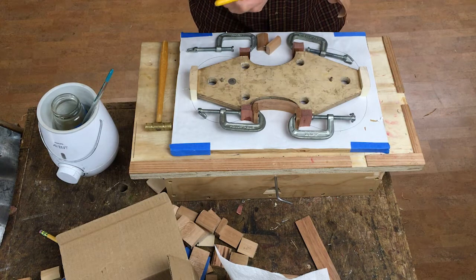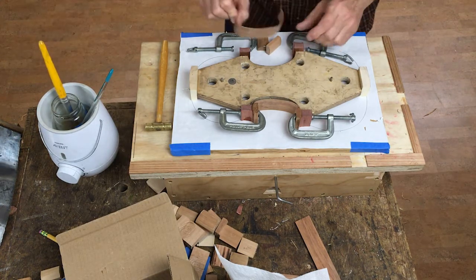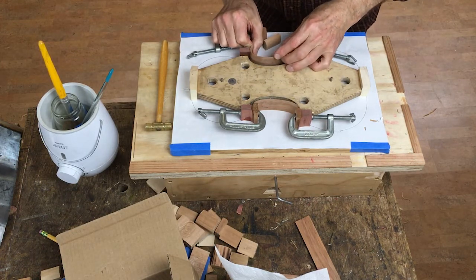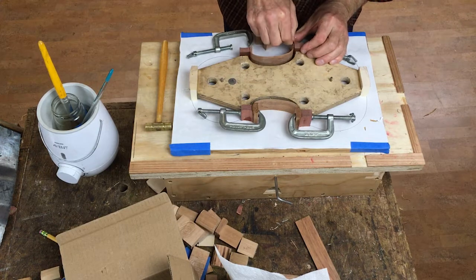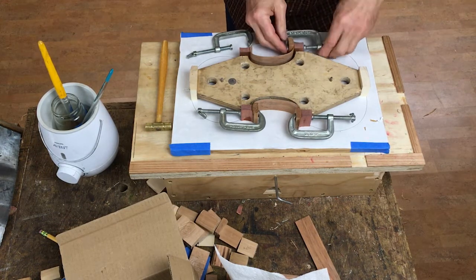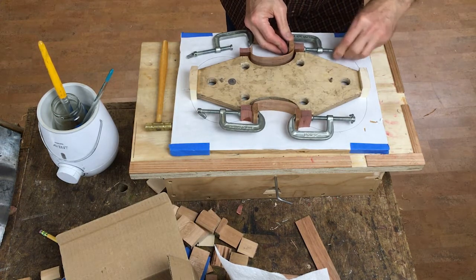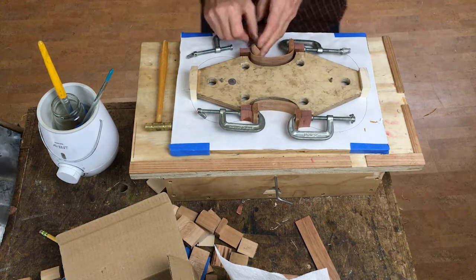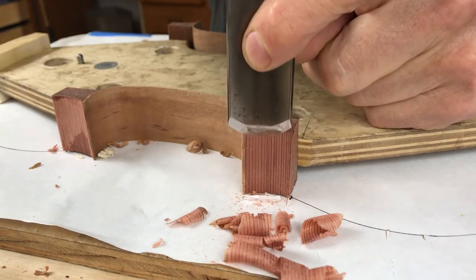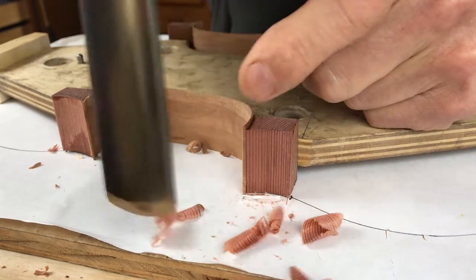And then on to gluing, using our grass-fed Sonoma County Rays beef tendon glue. I use these little counterform blocks to get an even pressure on the part that I'm gluing. Once the glue's dried, I come back and shape the outside part of the block, ready to take the upper and lower parts of the violin.